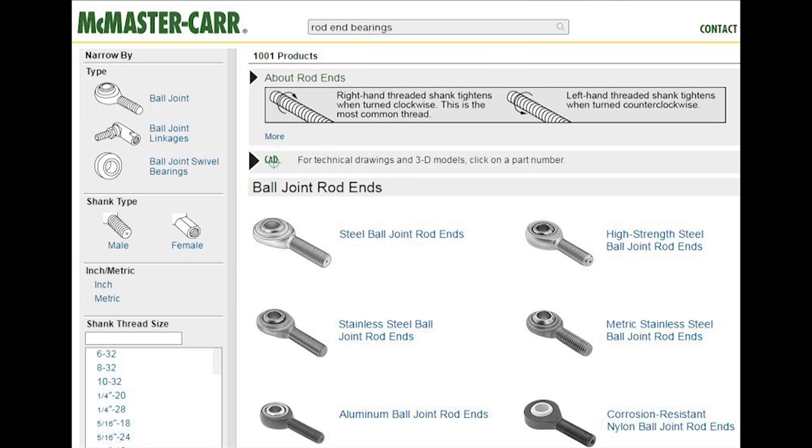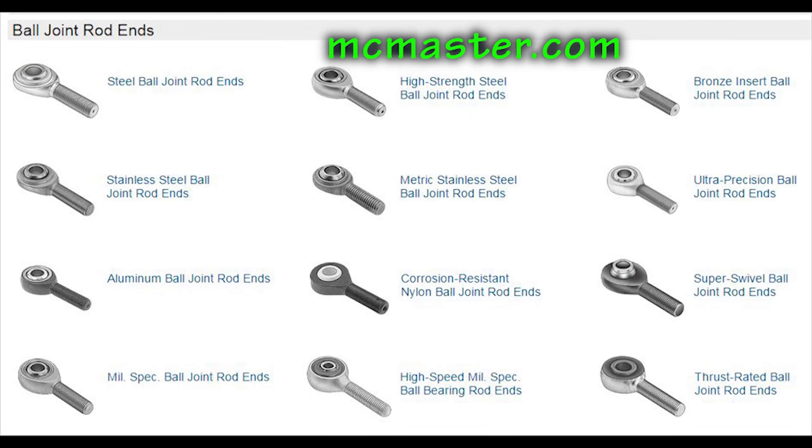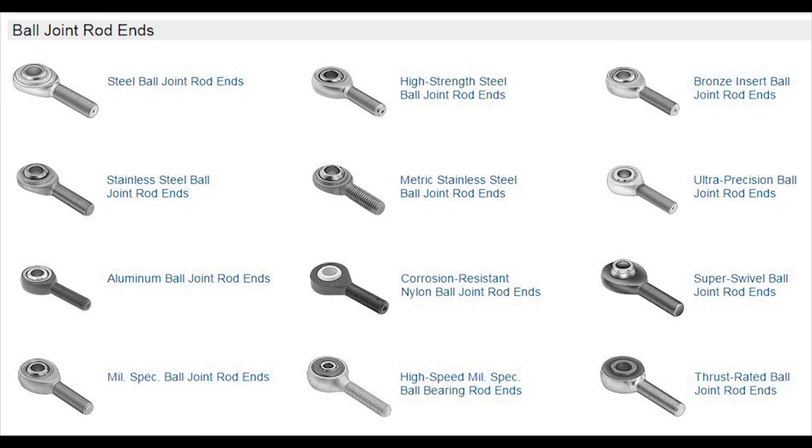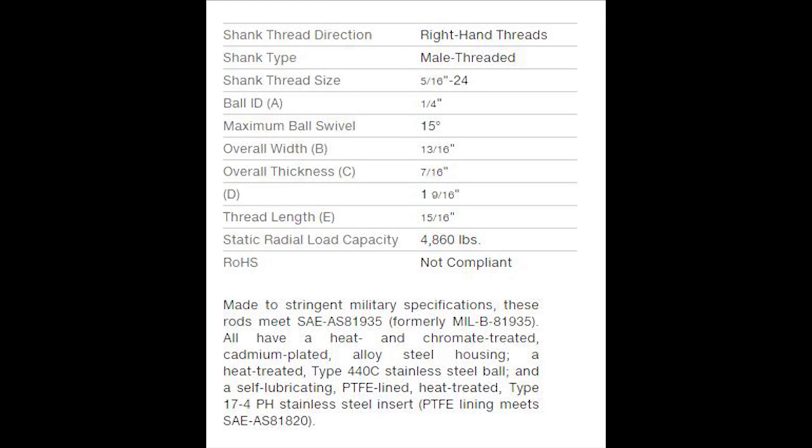Since we don't have a sponsor this week, I'll tell you where I buy my rod end bearings. McMaster-Carr has been supplying commercial industry accounts for many years and has an enormous selection and inventory of all kinds of hardware components. Here you will find an amazing variety of rod end bearings in every conceivable style and size. Each bearing has an online data sheet showing its specifications so you can be confident about your selection. Simply click on the part number.